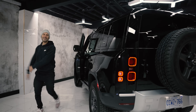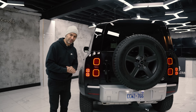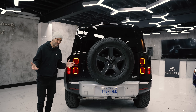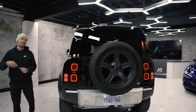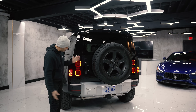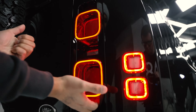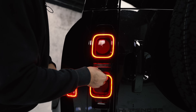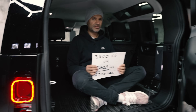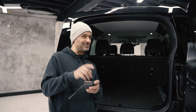Back of the Defender 110. This is important because it doesn't say P300. A P300 is the 4-cylinder, the P400 is the 6-cylinder, and the P525 is the V8. Visually speaking, this is primo - just like the short wheelbase, I love the way these taillights look. How much does the Defender tow? 7,700 pounds - not lying.